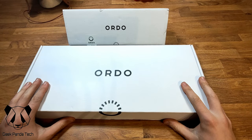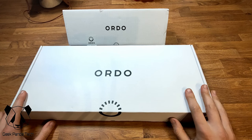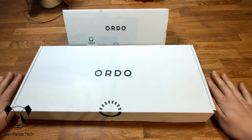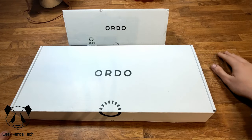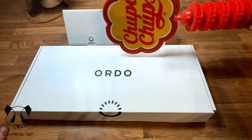Hello and welcome back to another Geek Panda Tech unboxing video. Today we have something a little bit different, and we're in the new setup — new desk. Just out of frame you can see my mannequin with his Roman helmet, and I have a Chubba Chubba lollipop stand just behind there as well.